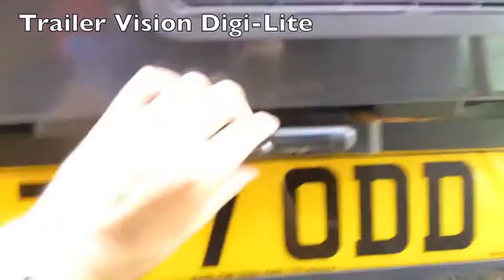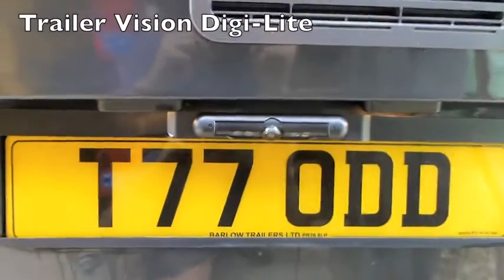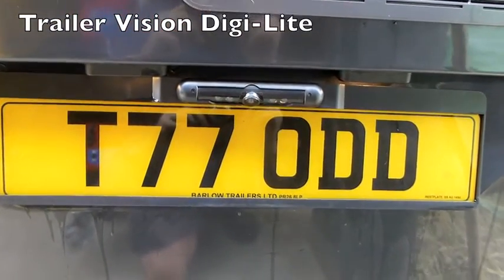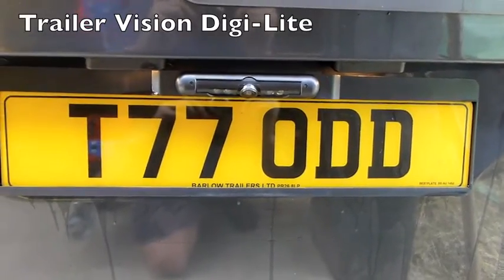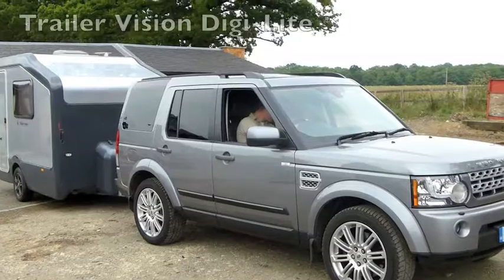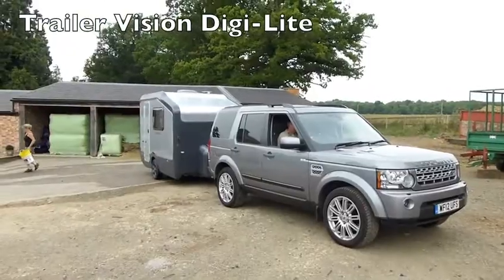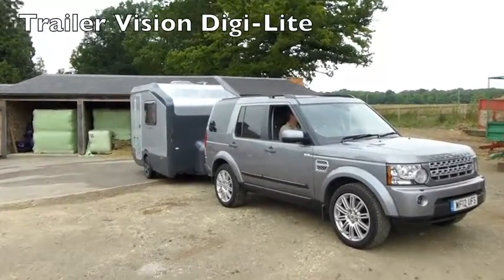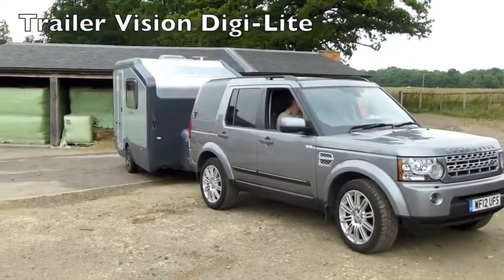So it's the DigiLite camera, and as I mentioned the camera can be adjusted. You could point it more upwards and backwards so that you could use it more for overtaking and pulling in. At the moment you've probably got about three or four meters of view behind. If you point it straight back, obviously you can see further. This is the Trailer Vision DigiLite system on the back of a caravan — it's a small touring caravan but it would work equally as well on a larger caravan — being used to manoeuvre right up to a building for parking.